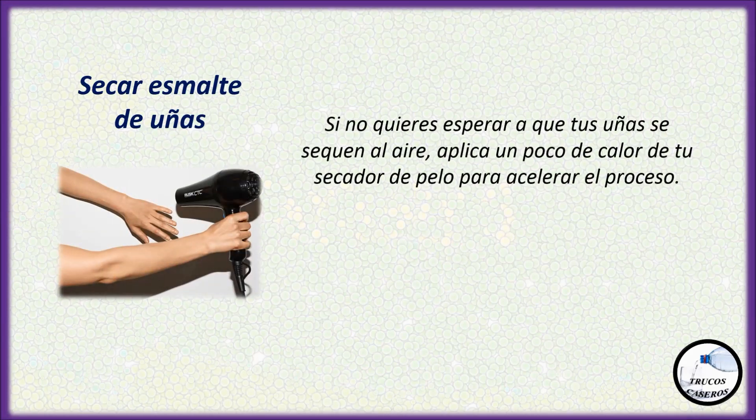Secar esmalte: Si no quieres esperar a que tus uñas se sequen al aire, aplica un poco de calor de tu secador de pelo para acelerar el proceso.